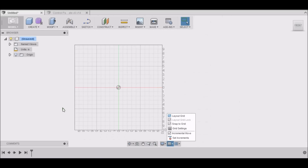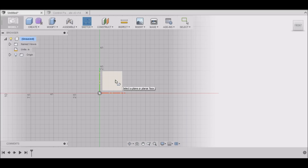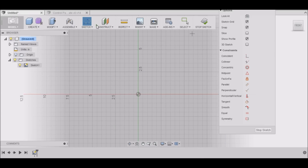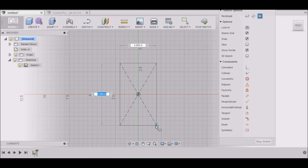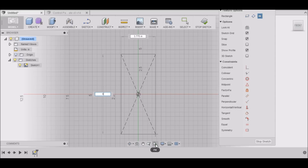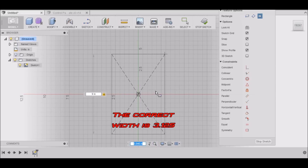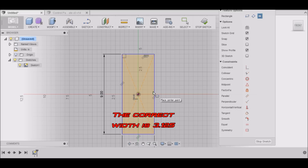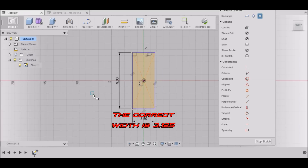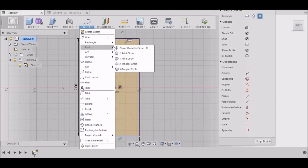I'm in Fusion 360 and it's just a simple plate, so I'm going to go to Sketch and start our sketch. I'm going to use the rectangle tool — this will be nine inches wide. Hit Tab to move to the next box and this will be 3.5 inches — nine inches by 3.5 inches. Now we have our box.